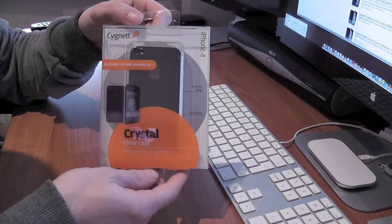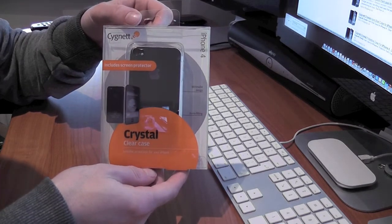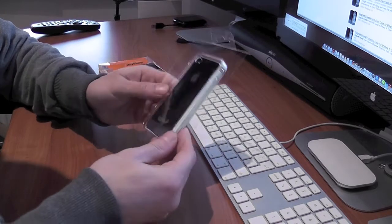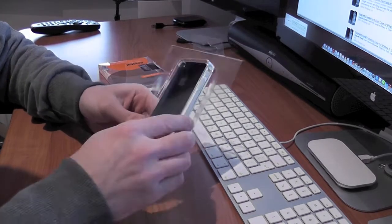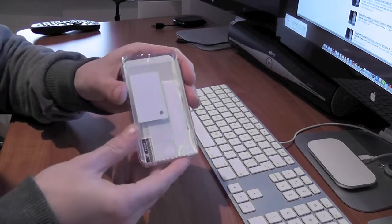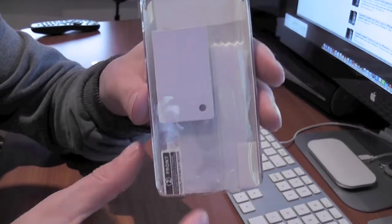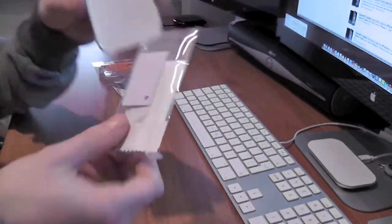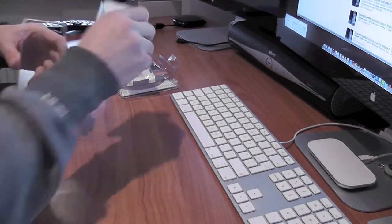So let's just take a look at this here and see what it actually looks like when we get it on the phone. Easy to remove packaging, just pop that out of here. In the back here you can see we get the screen protector, the squeegee, and the microfiber. Just take those out and the bit of cardboard.